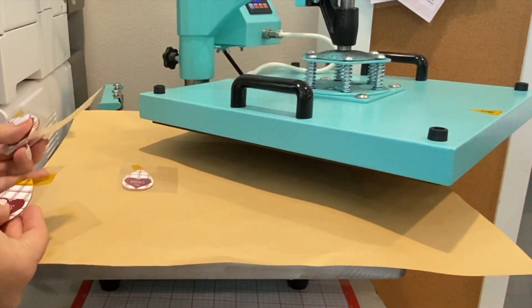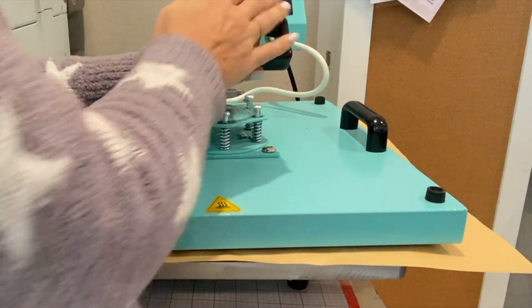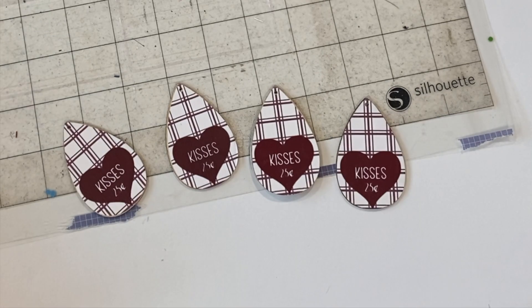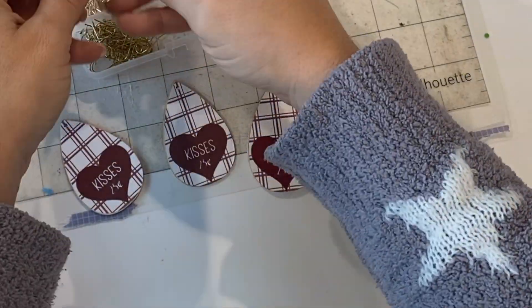This time I would suggest that you put a piece of craft paper down so that you're not getting anything on the bottom of your heat press. And then all you have to do is put in a little earring hook and you are done.